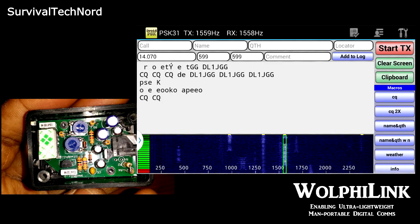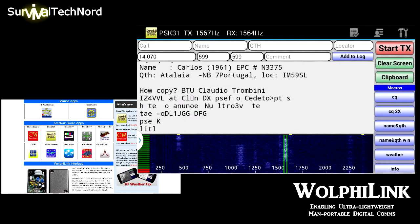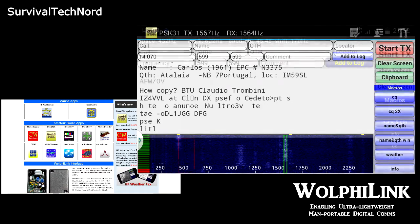I've used this interface with PSK31 and PSK63, RTTY, SSTV, and I'll be trying Weatherfax in the coming week.